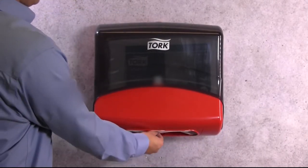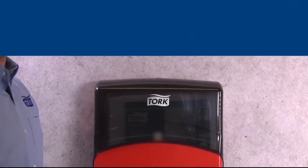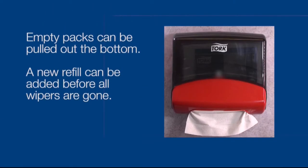The wipers do not need to be removed from their plastic packaging and empty packs can be pulled out of the bottom. This means that you can put a new refill directly on top of an existing refill when space allows.